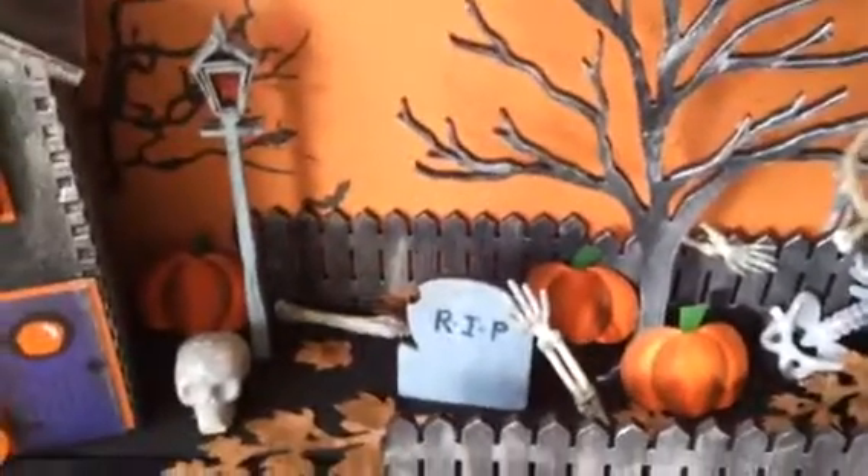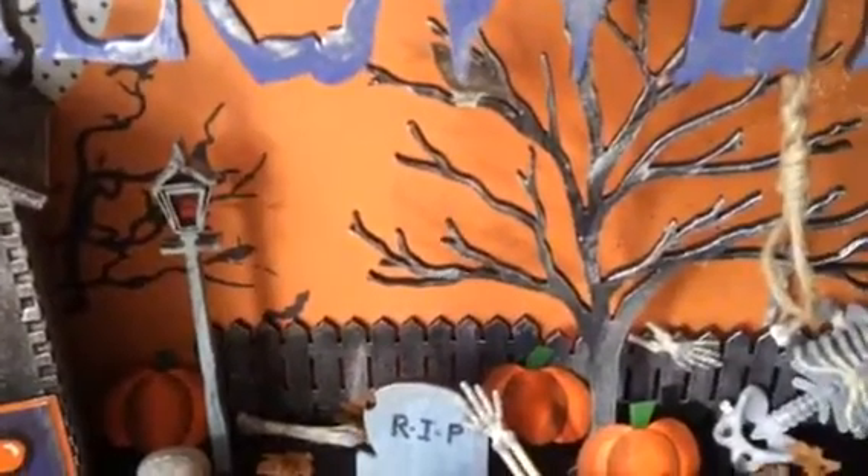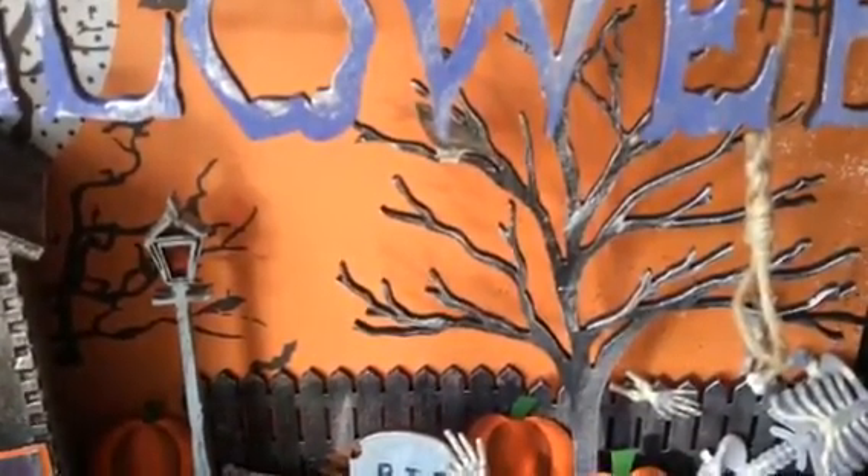Some more paper pumpkins. The tree I just again painted black — black gesso and silver.